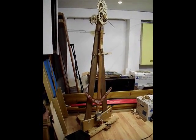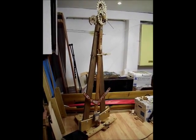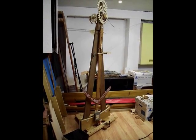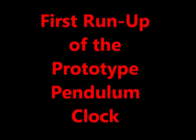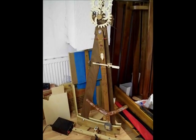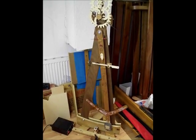And here we have it, the electrically powered pendulum clock. This is the first run up of my prototype, the pendulum clock with its electrically powered pendulum.